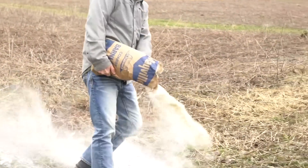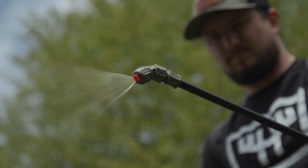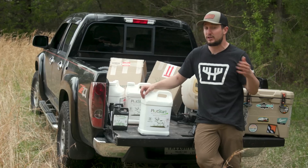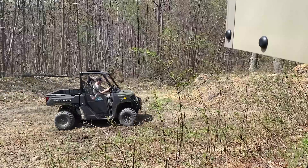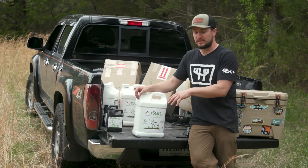As soon as it hits the soil, it's going to work adjusting your soil pH, making those nutrients more available to your food plot in the growing season. Not next year — so if you're late to the game, or you just got your soil sample back and you're planting within a month, a couple weeks, or even the same day, you're going to be able to adjust that soil pH and make those nutrients available for that growing season.